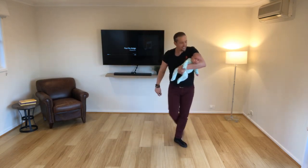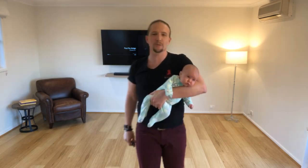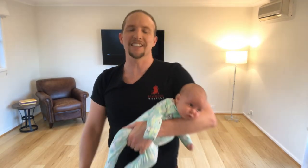What do you reckon, Sterling? Is that feeling good? I don't know. What do you reckon? Should we try it again? All right, let's give it a crack.